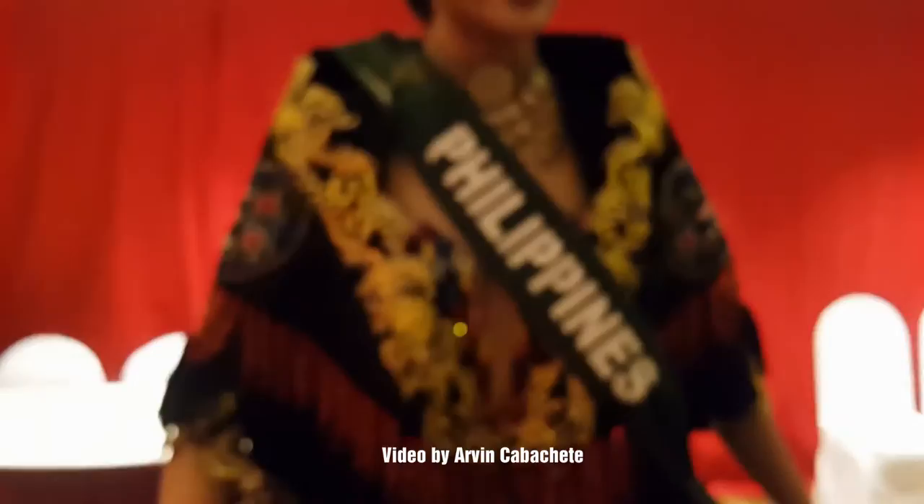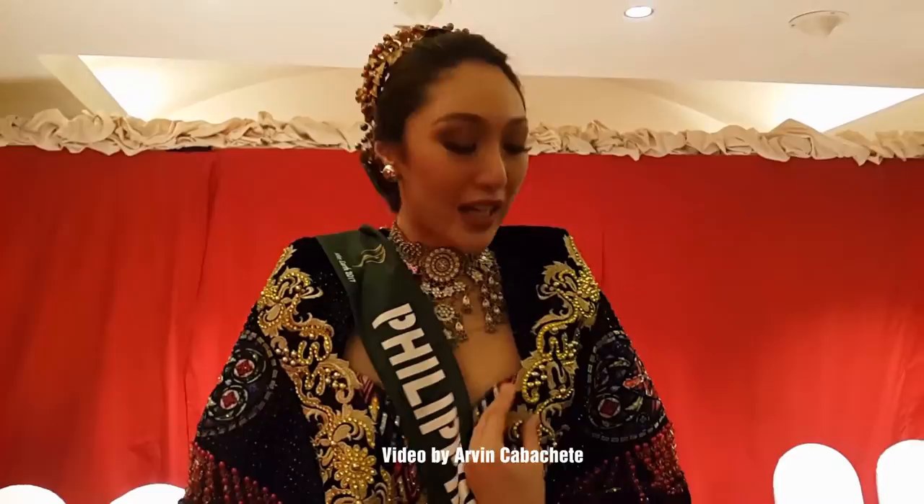It's inspired by when the Spaniards colonized the Philippines, and you can see in the details that there are crosses. It only symbolizes when the Spaniards introduced to us the Catholic Church. And it's not more on the Filipiniana style — it's more on the Barong Saya type, as you can see here.